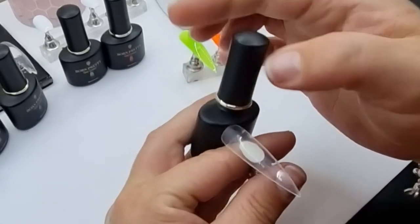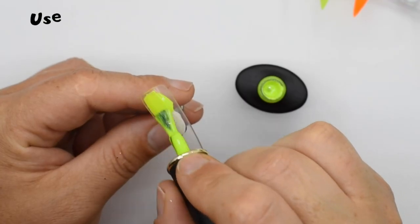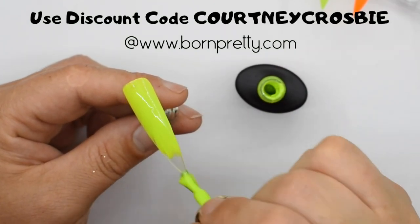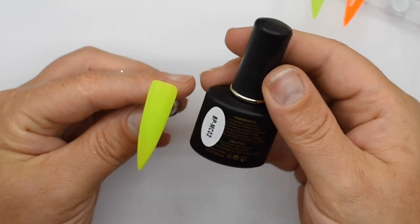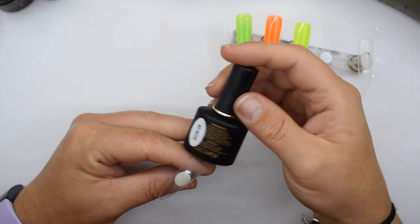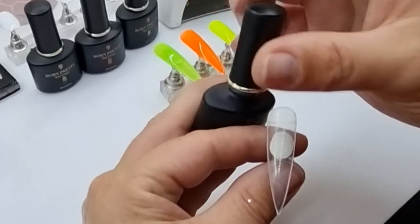The next one is actually a yellow, it's MC02. It looks really green on this video but genuinely it is yellow, and it's the first one that has a kind of creamy consistency, so it's covering a lot better than the first two. You can see the difference in coverage here.